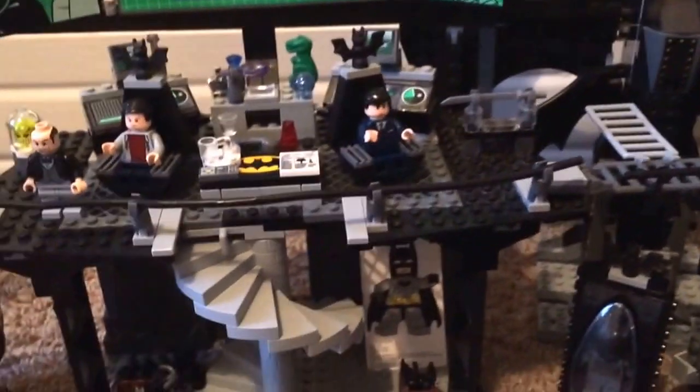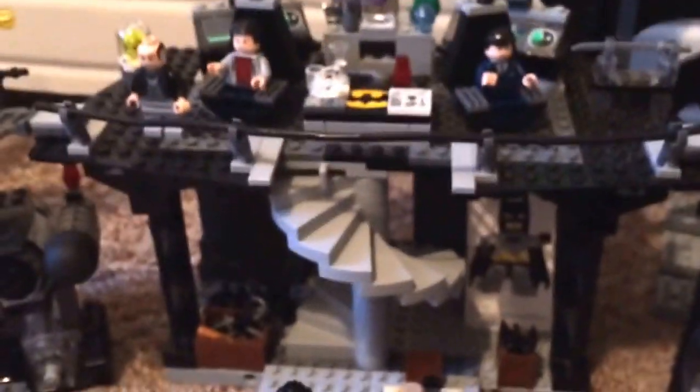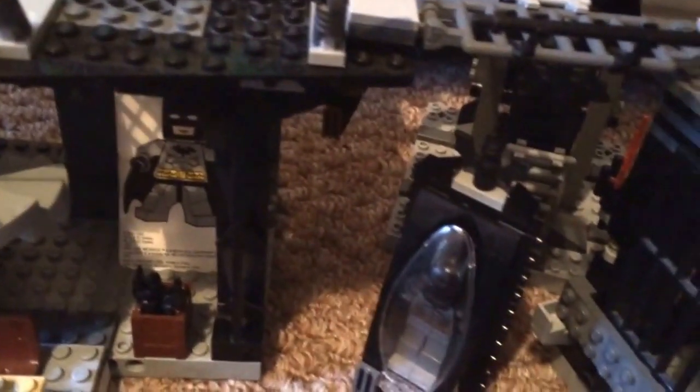I did do the speed review of the Bat Cave, you can check that out. I do plan on doing a full review for Arkham Asylum and maybe a speed review. So here's the Bat Cave — it's very big. We have the Batwing in the back and I have this ladder coming off of the Bat Walk that goes to the Batwing.